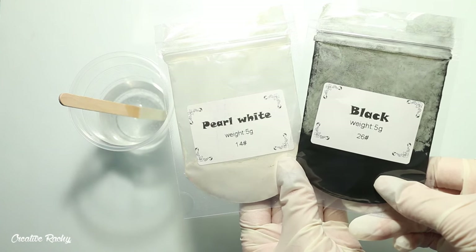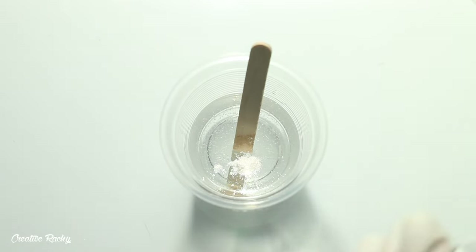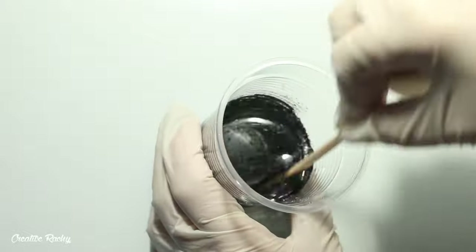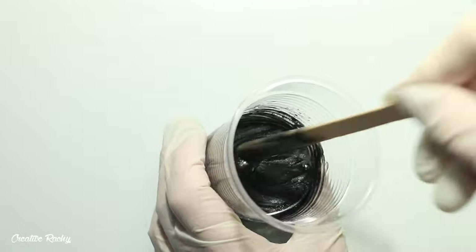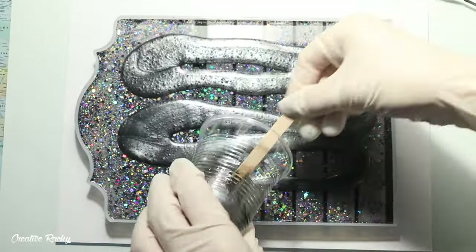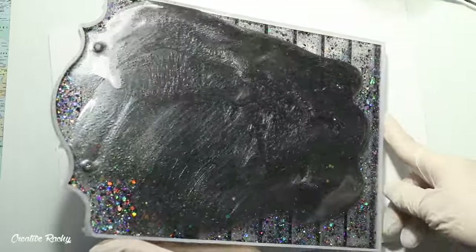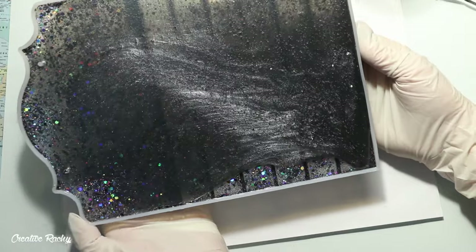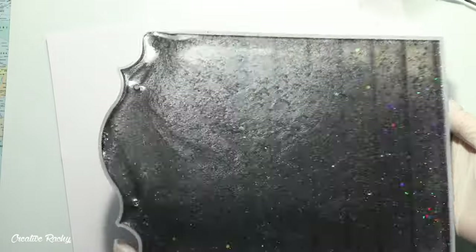Once my glitter backing was dry I made another layer for my calendar backing, almost doming the back. I made a mixture with some black and white pigments so that it turned into a dark shimmery gray, and then I just poured this into the mold as well. This is also included in the 200 grams — roughly 100 grams of the glittery mixture backed up with 100 grams of the gray.